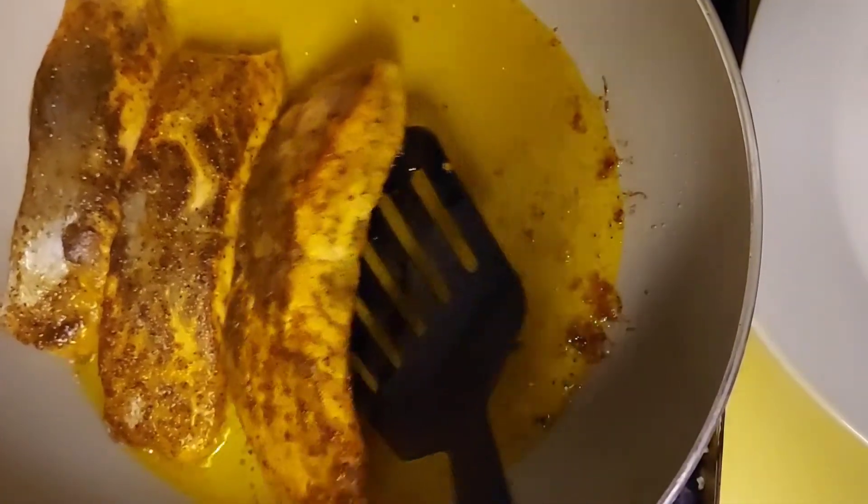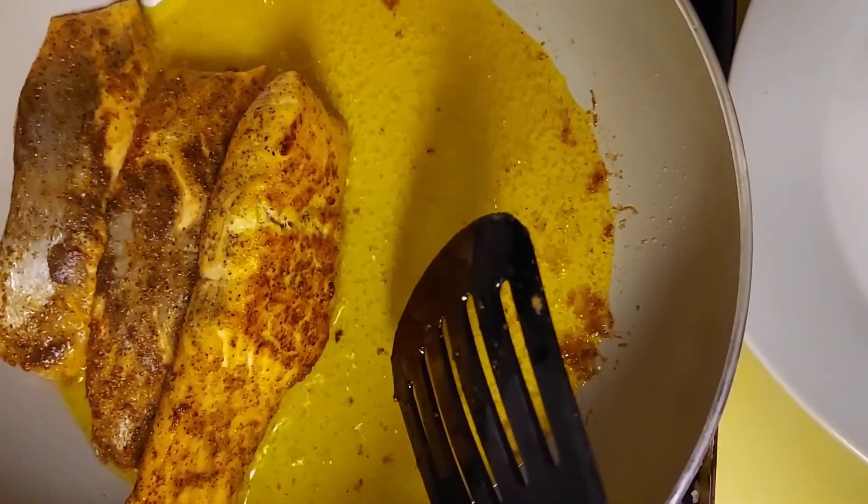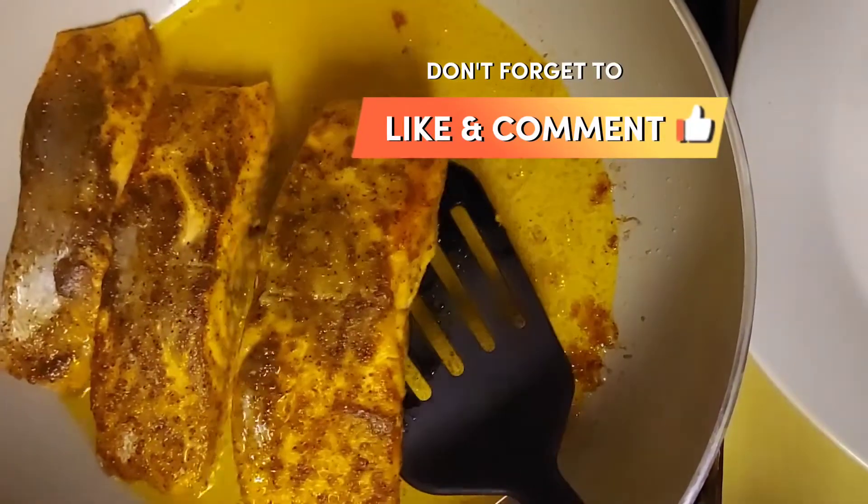After cooking my salmon on the other side for the additional three minutes, that's what it looks like. I'm gonna remove it from the pot and then I'm gonna start making my sauce.